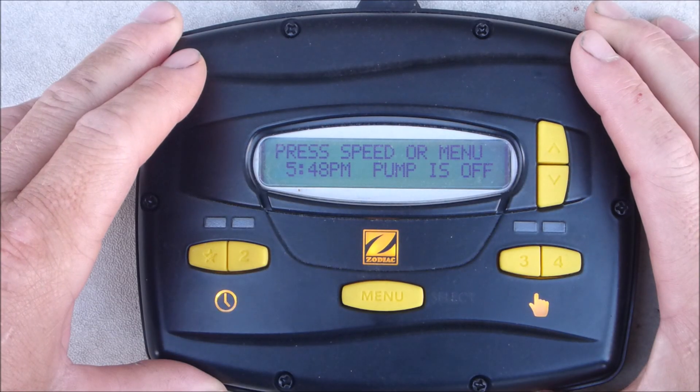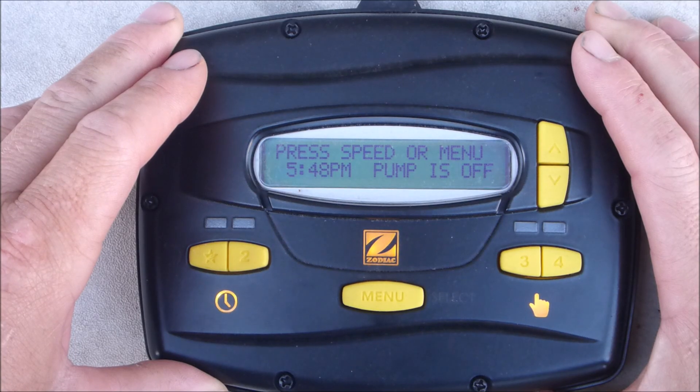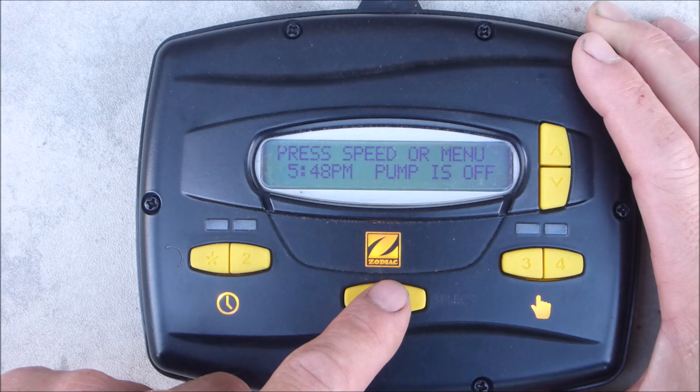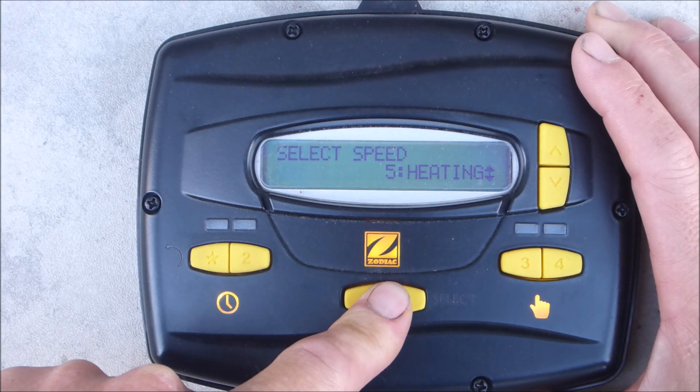I'm going to show you the basic setup of the JEP-R. First thing you want to do when you get your controller is set the time. You want to hold down the menu, enter the user settings, and hold this down for five seconds.